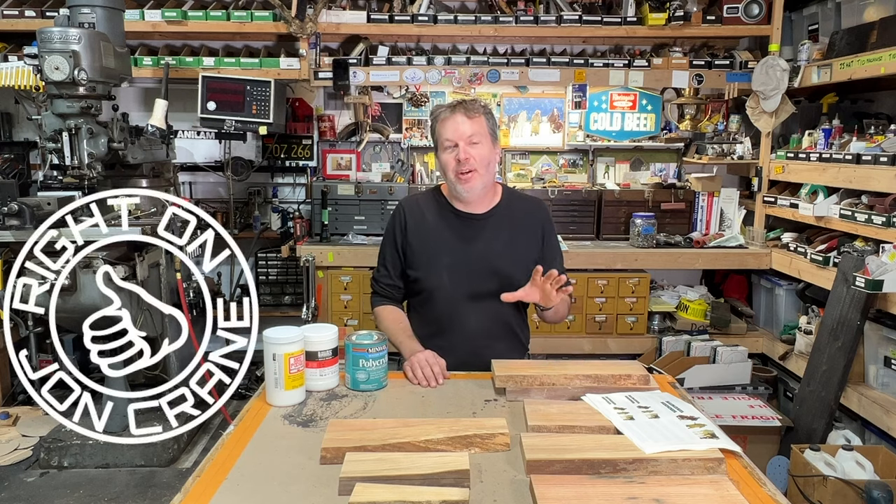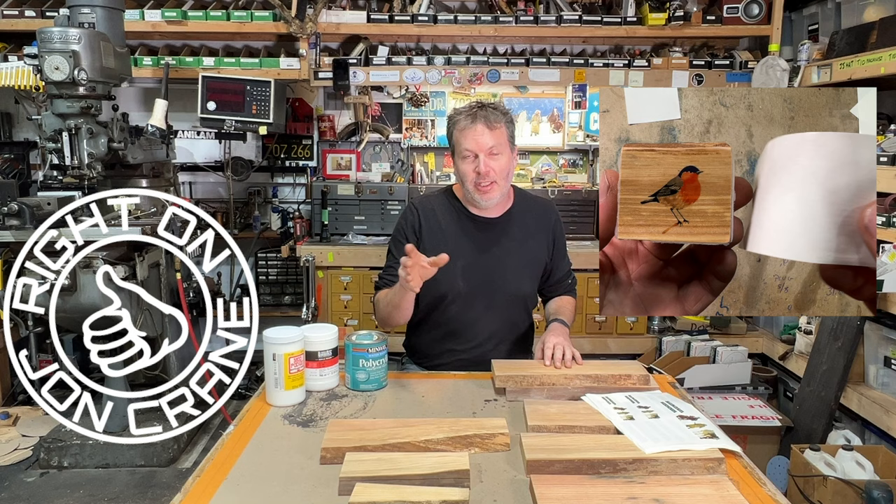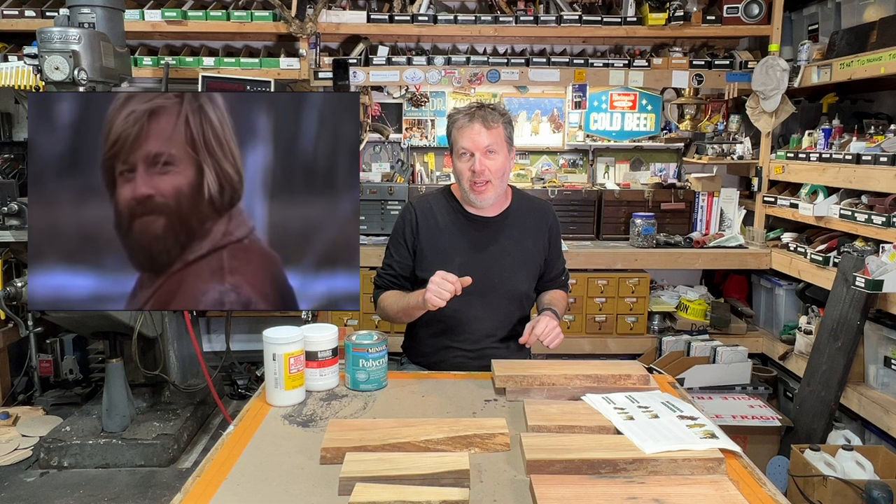Right on, folks! John Crang here in the shop, and I've got a project today that I think you're really going to enjoy. I am doing photo transfer — not just any old photo transfer. I'm going to transfer photos of Jeremiah Johnson, some scenes out of the movie Jeremiah Johnson.